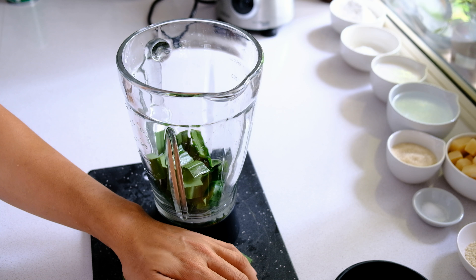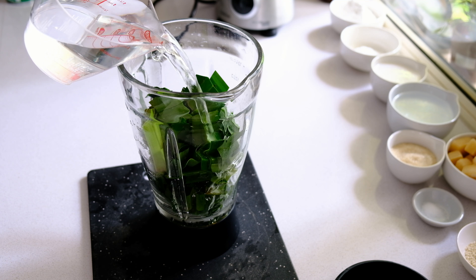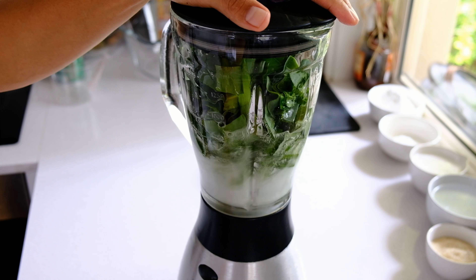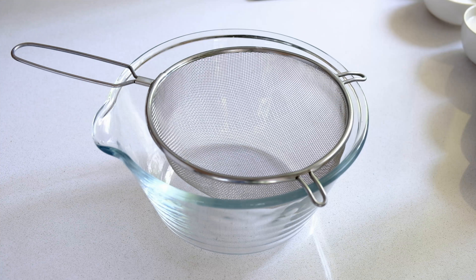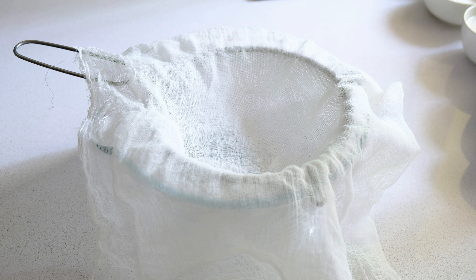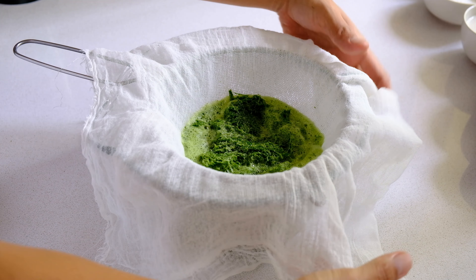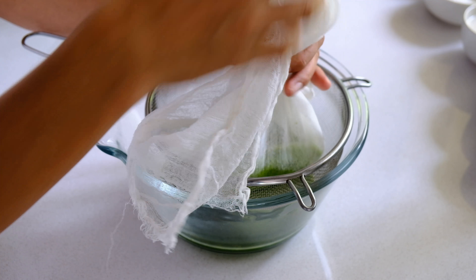The majority of people who live in the Northeastern part of Thailand are farmers, and the ingredients used in this recipe are sourced locally, like the rice. As you can see, I'm preparing the green color, which is a natural color extracted from pandan leaves. Pandan leaves are a very common ingredient used in Thai cooking, including desserts and savory dishes.